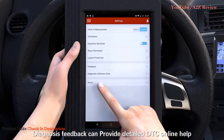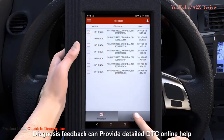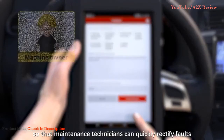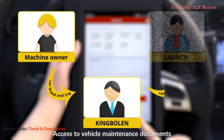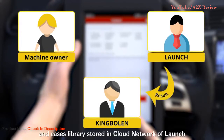Diagnosis feedback provides detailed DTC online help so that maintenance technicians can quickly rectify faults and improve diagnosis efficiency. It also gives access to vehicle maintenance documents and a cases library stored in the Launch cloud network.